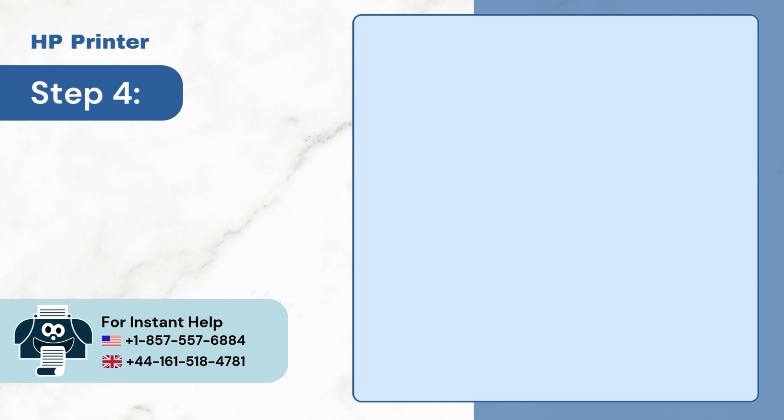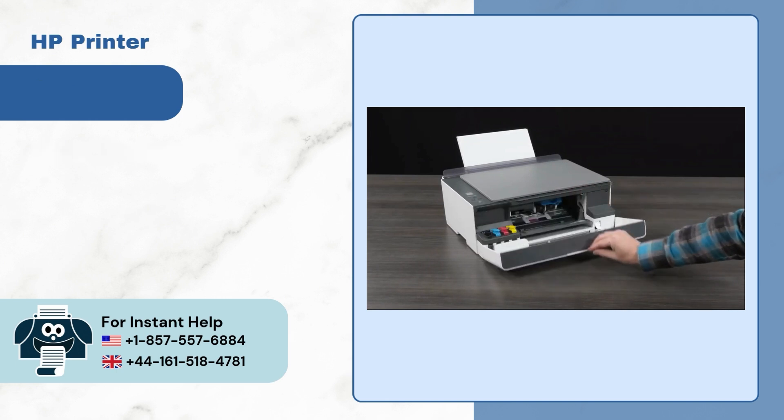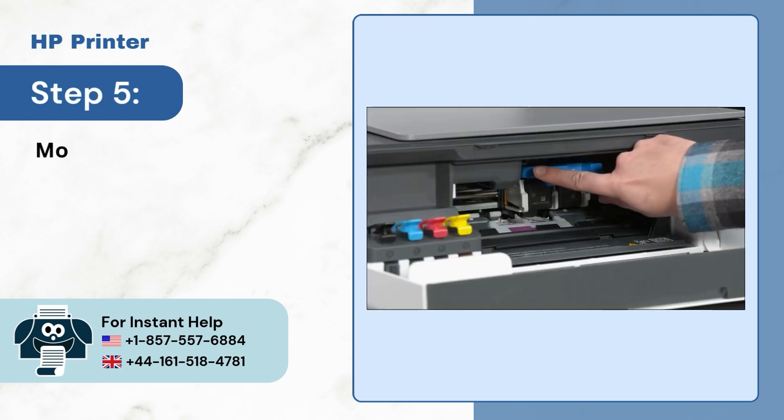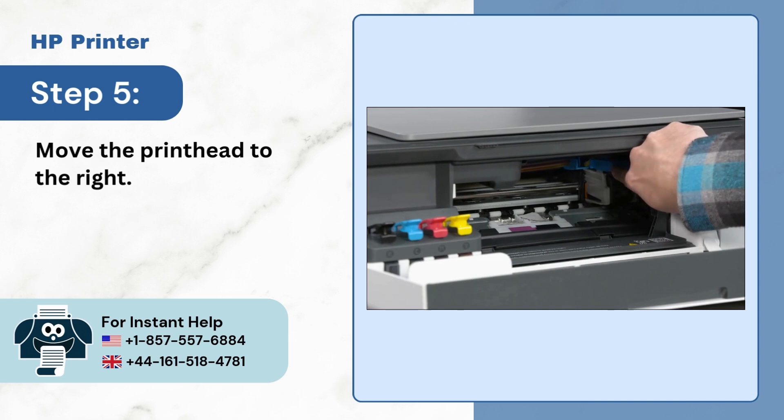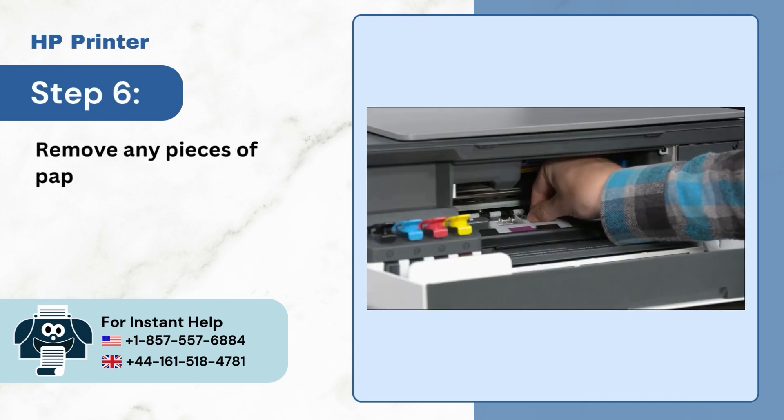Step 4: Open the front door. Step 5: Move the printhead to the right. Step 6: Remove any pieces of paper.